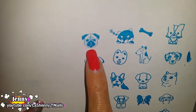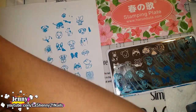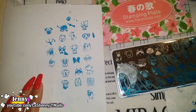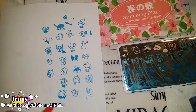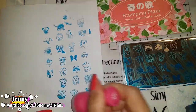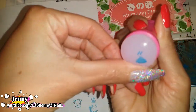Look at the details on this little guy. I left some of the polish on this one so it didn't stamp, so I'll try that one again. There it is, perfect. Wow, that is amazing. Look at this little poop — how cute. My goodness.